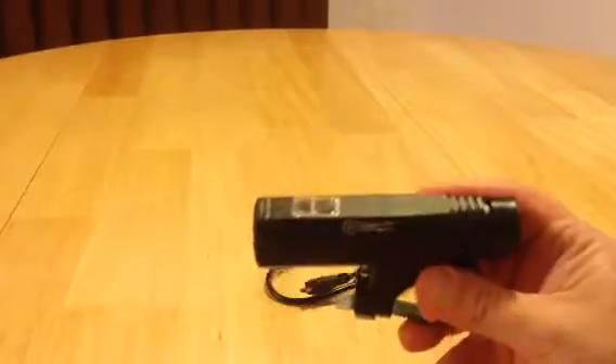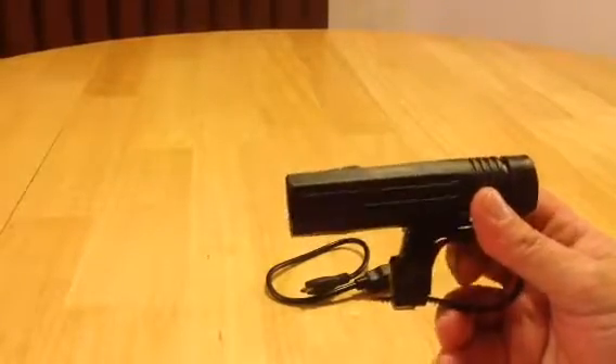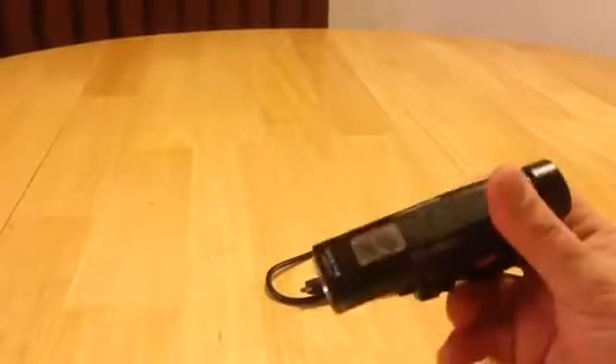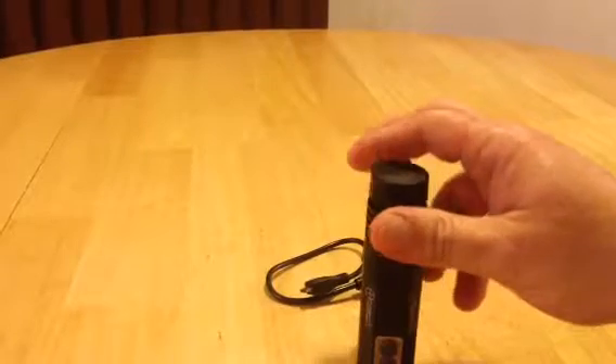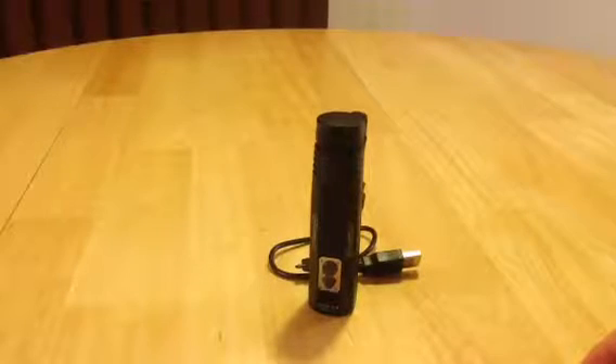I definitely give it five stars and do recommend it. Get one for yourself, your friends, family, loved ones — whoever. It's priced right, it's ready to go. It's the Night Provision BX960. I'll leave all the links and hashtags and everything you need to find out more about these guys and order one for yourself, as well as other great products they make.